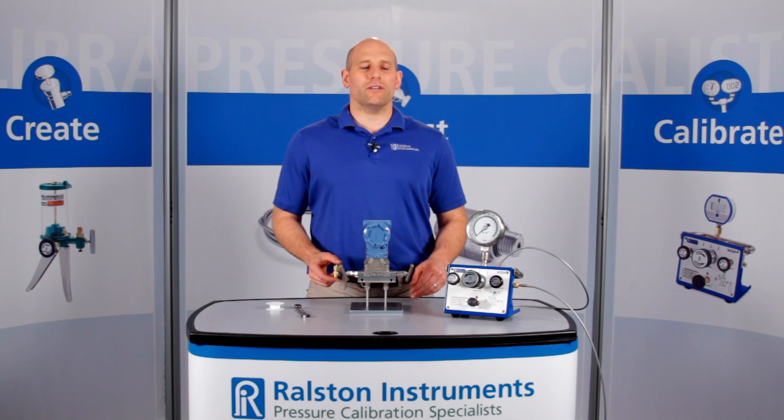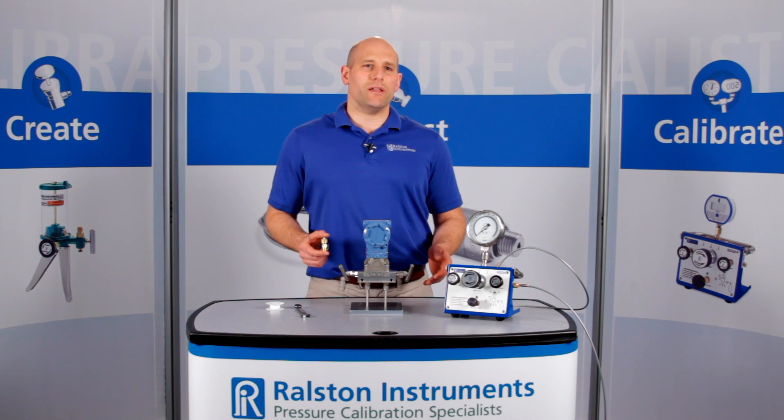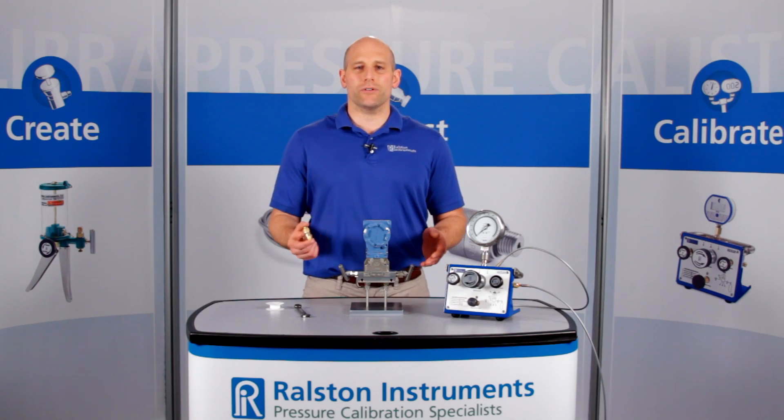This connection has saved technicians countless hours of thread taping and searching for wrenches. It's great to install on devices in the field with female NPT ports that need frequent connections, like pressure sources, pressure references, and pressure transmitters.